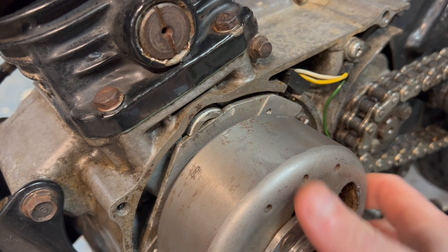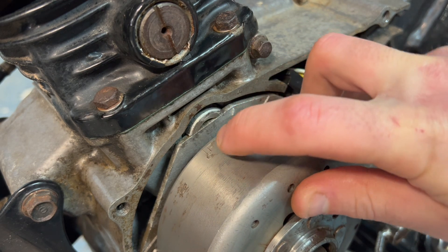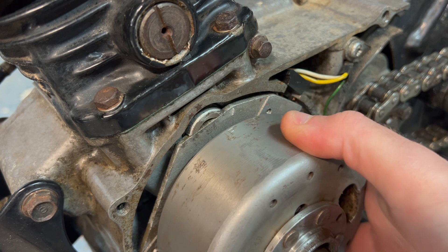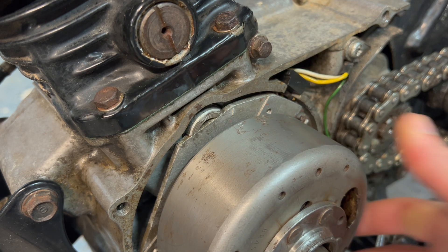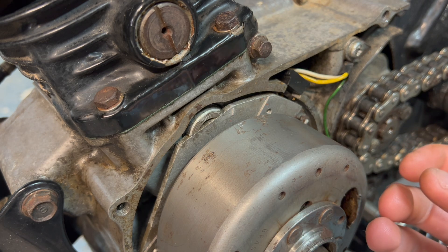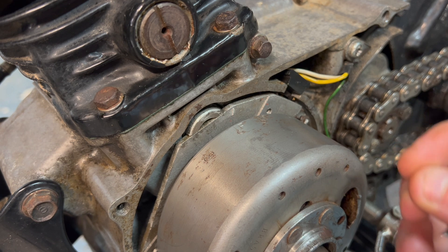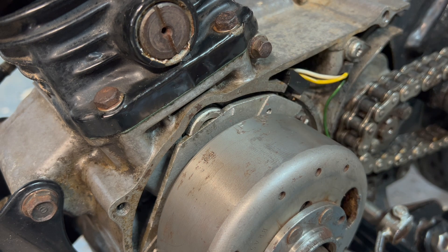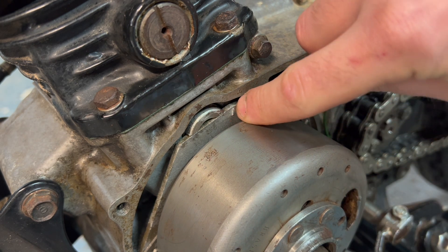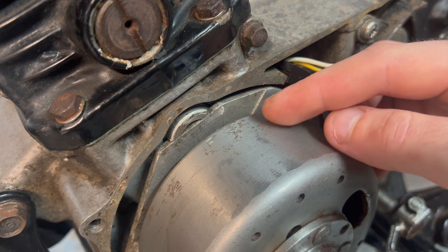We've got two markings on the flywheel: we've got a T — you can just about see it there — and then we've got an F. T stands for top dead centre, and F stands for fire. That's the point at which the contact breaker opens, the magnetic field inside the ignition coil collapses, and that causes a spark to jump across the plug — that's when our engine fires. So that F is for setting up our ignition timing. But before we do anything, we need to set our points gap.